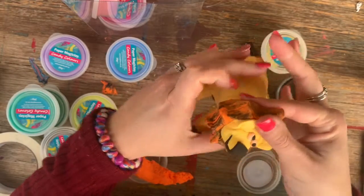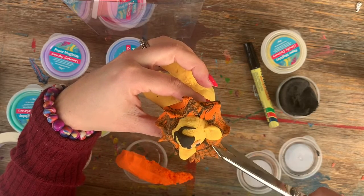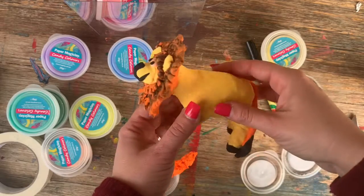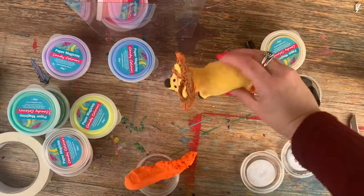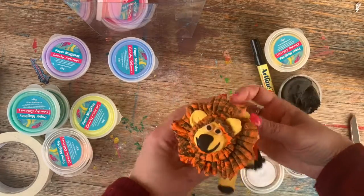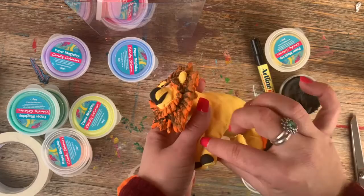I'll probably need to make it a bit flatter — I think that looks better. There he is — I'll call him Lenny. Lenny the lion! Now once that dries you won't be able to manipulate it, so please make sure you add any details you want prior. You can add more magic clay over the top and it will stick, but you won't be able to change the shape of anything that has already dried.